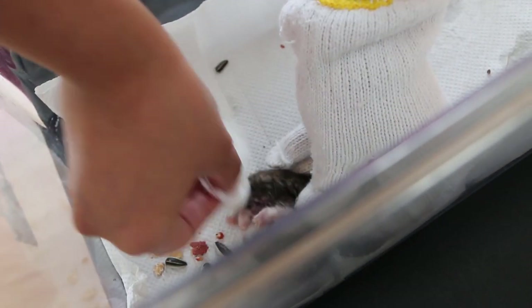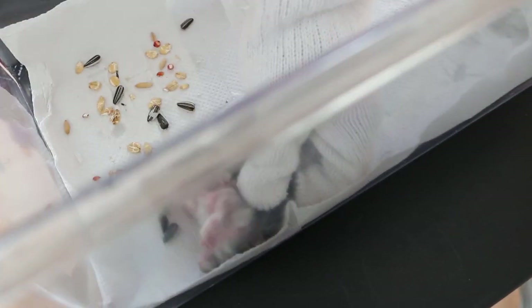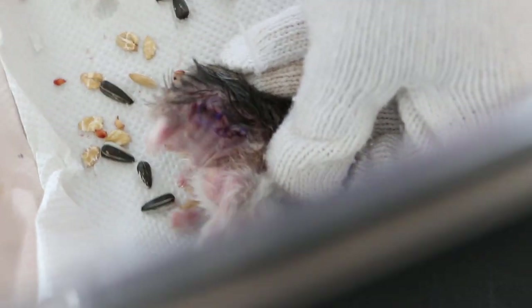Clean up the blood, just press like that — just press. Very wet. Make sure it's very clean so they can go home now. Otherwise the hamster will lick the blood. Much better.